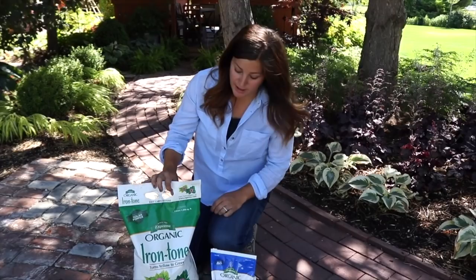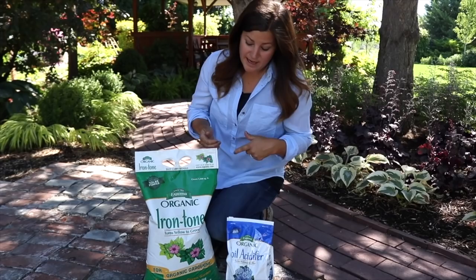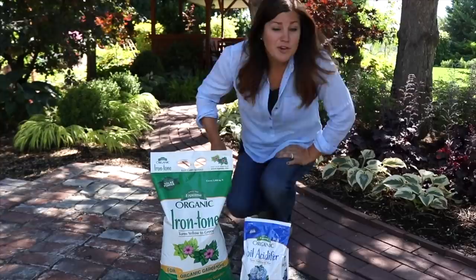Hey guys, how's it going? Today I want to talk about iron tone because I'm dealing with some yellow leaf issues out in my garden, which is kind of typical for us here in this area. We recently put up a video about biotone, digging in a little bit deeper, talking about what was in that fertilizer and how it interacted with your plants. I thought it might be helpful to do the same thing with iron tone, and there are a couple different ways that you can use it. I'm also going to be talking a little bit about soil acidifier because it's something I have to use in my area.